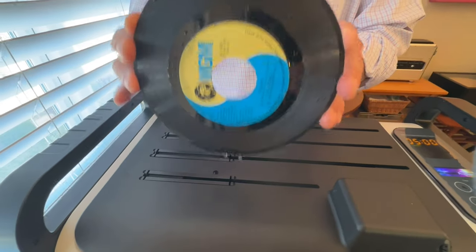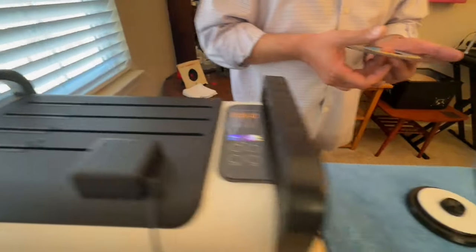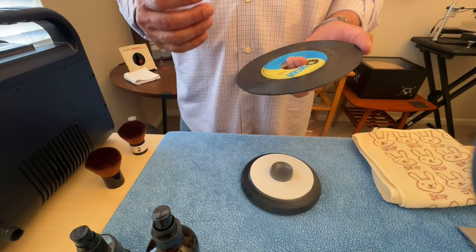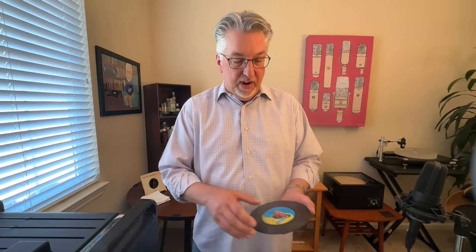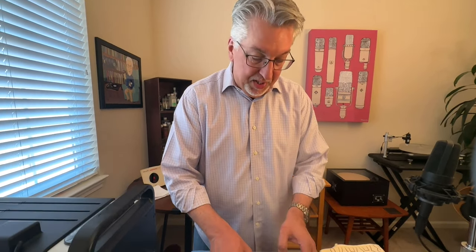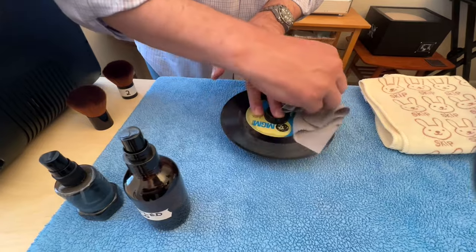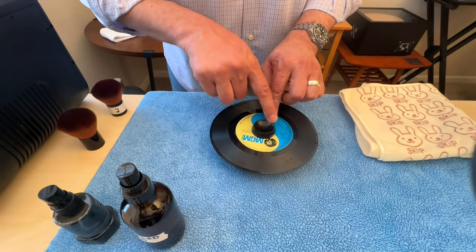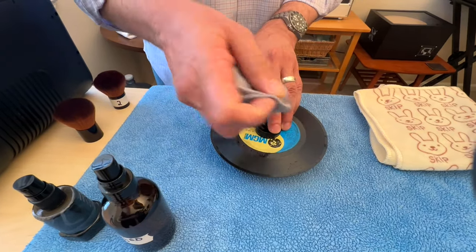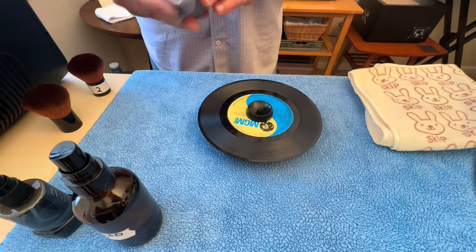Now, if you've seen some of our previous episodes featuring the Kermis restoration process where we were cleaning some of our best, highest quality audiophile recordings, we might go through this process two, three, even four or five times. However, this is a novelty 45, so for this process we're going to call it done. We still want to address the static charge, so first we're going to use the optician's cloth to dry the record — both sides. You might have noticed I changed the little plastic insert to one that wasn't quite so tight. You could have also left the spider in there — that would have worked just fine as well.